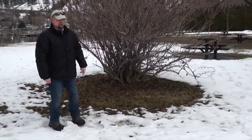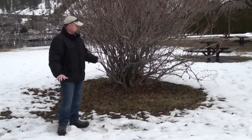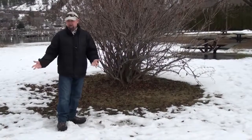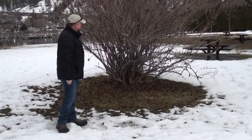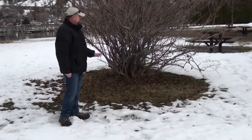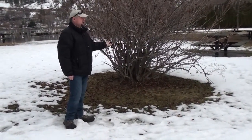We're shooting out here in Winfield by Wood Lake and it's quite a beautiful day today. The weather is mild — for February it's great, it's about plus five and the snow's melting. It's nice pruning weather. And again with cane shrubs, selective removal of branches to achieve the shape you want.